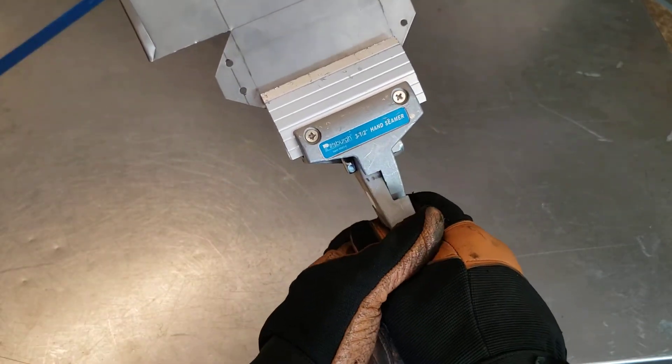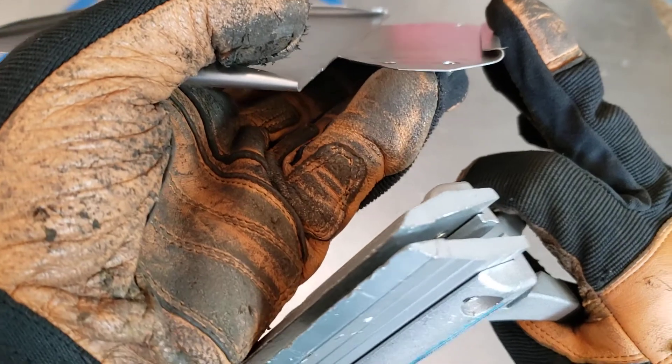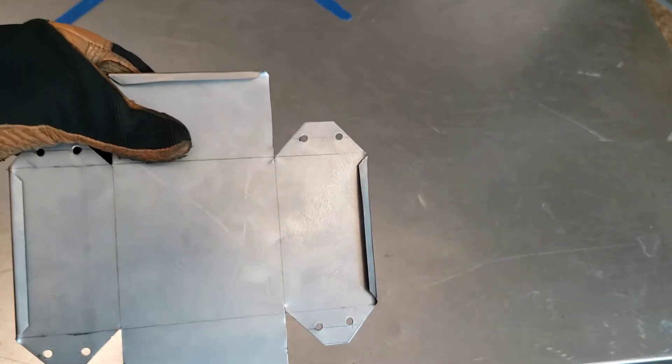I'm just going to put it in there and then squeeze real tight on the handle. It's just going to roll that guy underneath there and make it nice and smooth. I'm going to do that all the way around on all four sides.